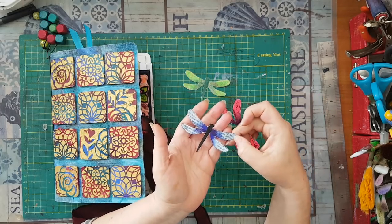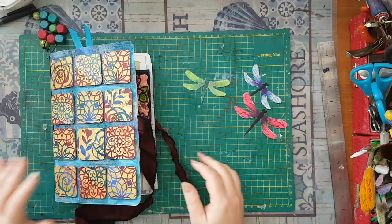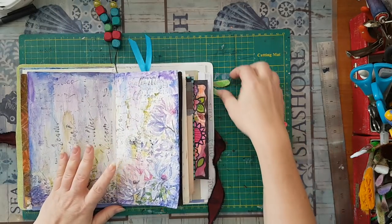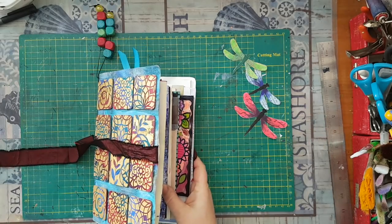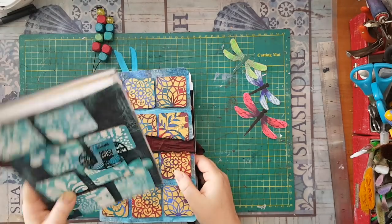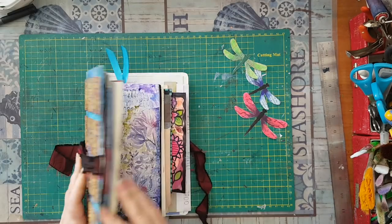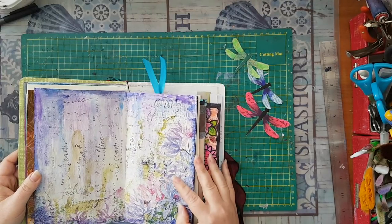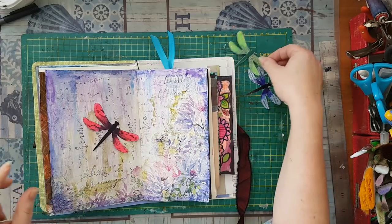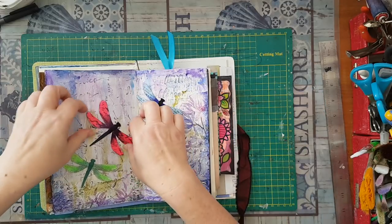Here are my dragonflies — here is the one with gauze and glitter on the wings, here is the one with text on the wings, and another one with the handwritten script. I've got the perfect page to make a home for them — this is the junk journal. I've made videos showing how I make a junk journal and the tiles — I'll put a link below if you haven't seen them. I'm going to place my dragonflies here.